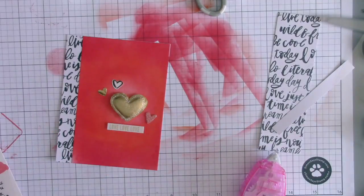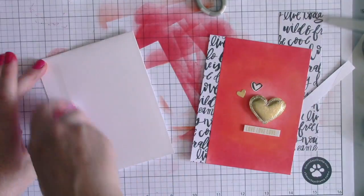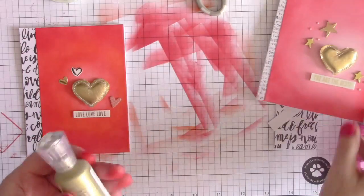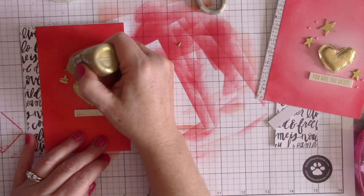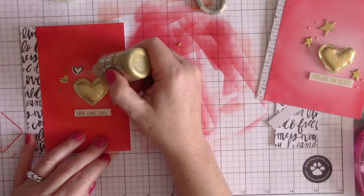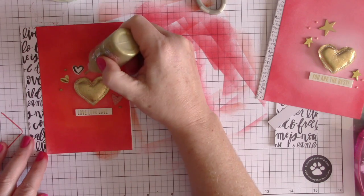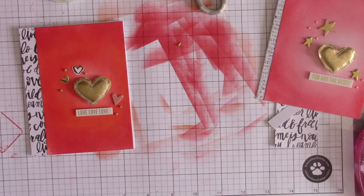Now I'm getting a card base — just a standard top-folding card base, four and a quarter by five and a half — and adhering everything together. Then I'm taking some Tonic Studios Nuvo Crystal Drops in gold and adding those to the side. On the first card I used pale pink, but gold is my absolute favorite. These dry dimensionally, which is really nice.